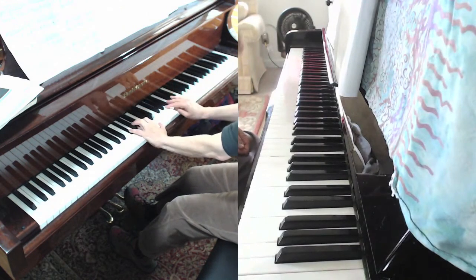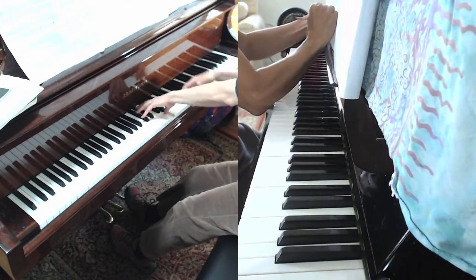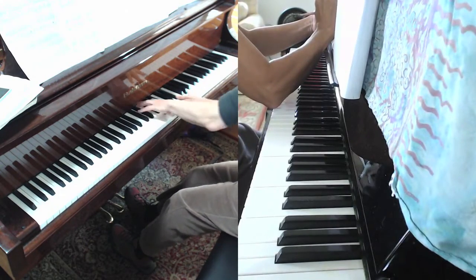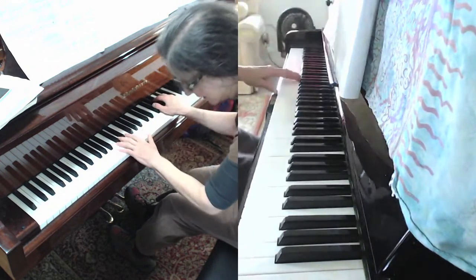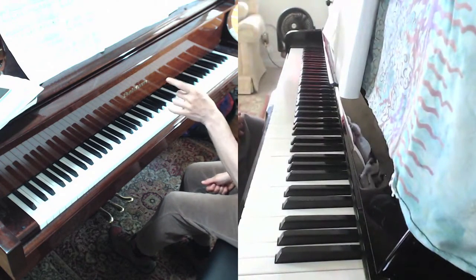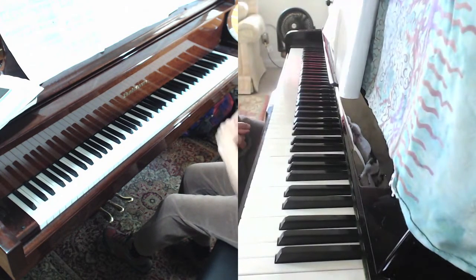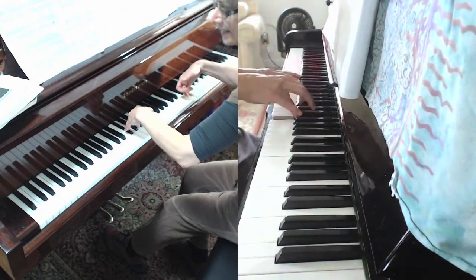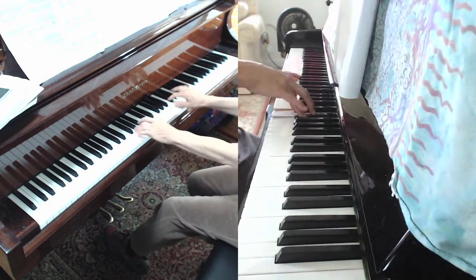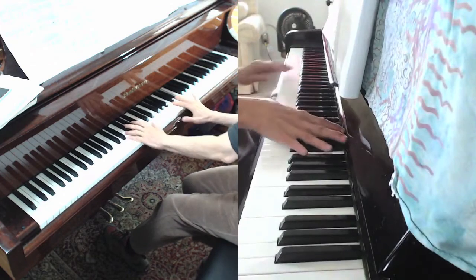Destination G. Where's the destination of the G? When you get to that second beat of that second measure with the C-G in the left hand and the B in the right, pull it down under. You need to drop your thumb into a feather-like thumb on that.